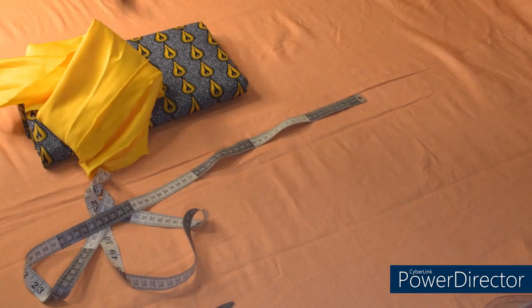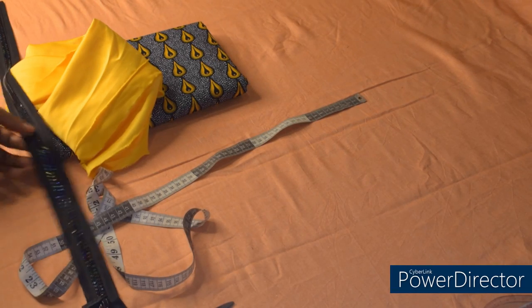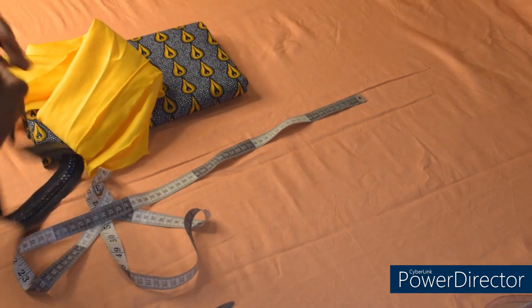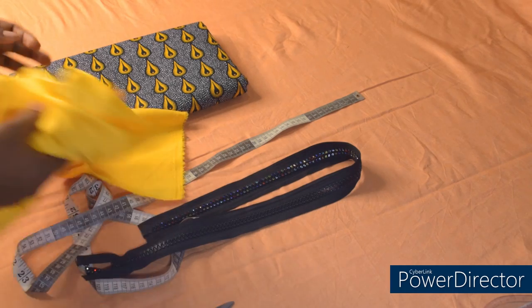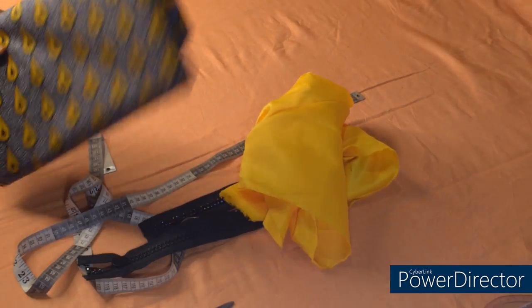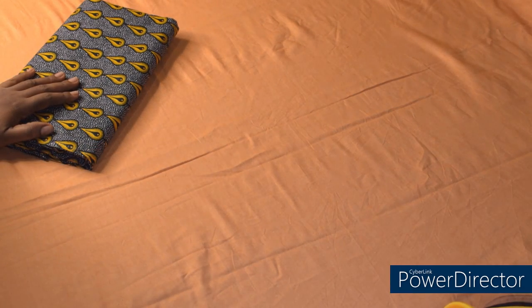So these are the materials I'll be using for the gown. I have my stone zip here — this is 30 inches in length — and I have this door face for the pocket facing. And I have my African print. I'm going to place my fabric on fold using the biggest part of my measurement, which is my hip measurement.